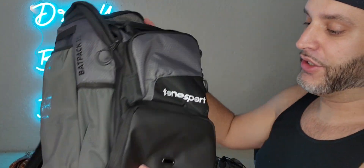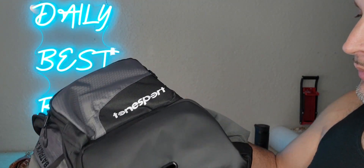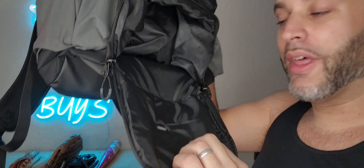Let me go ahead and actually show you everything. So first off, this bottom pocket right here is pretty cool. It has like a slot right here, so let's say if you had your phone in here, you can put your phone in and maybe slide the headphones out if you wanted to do that.